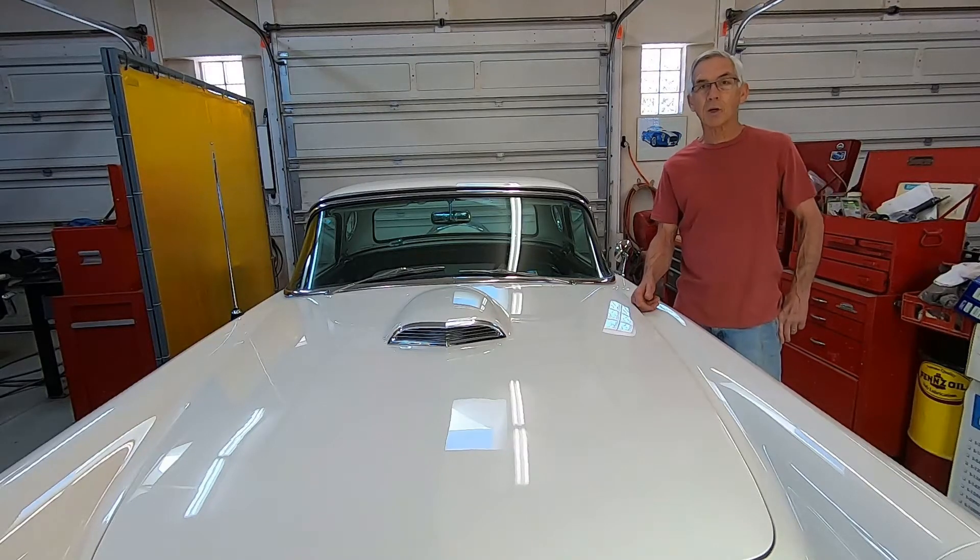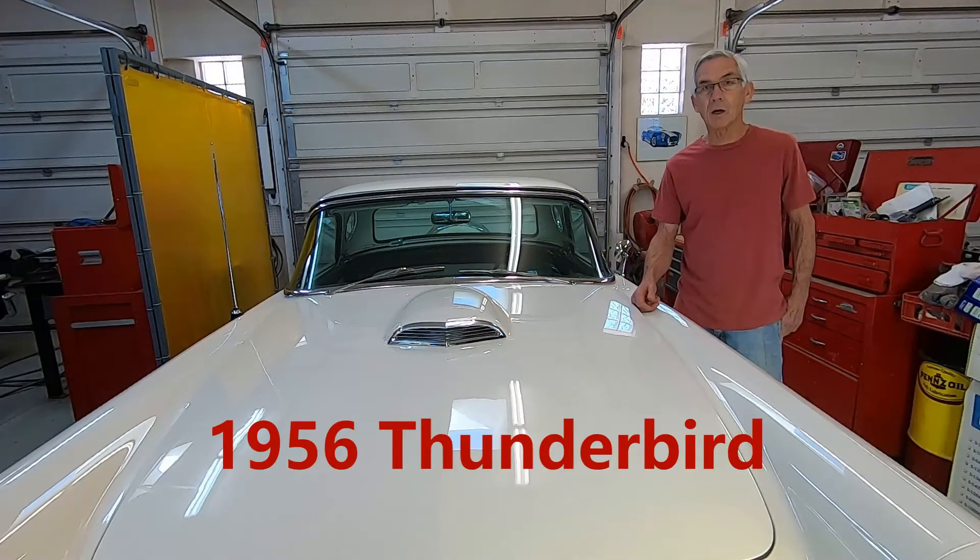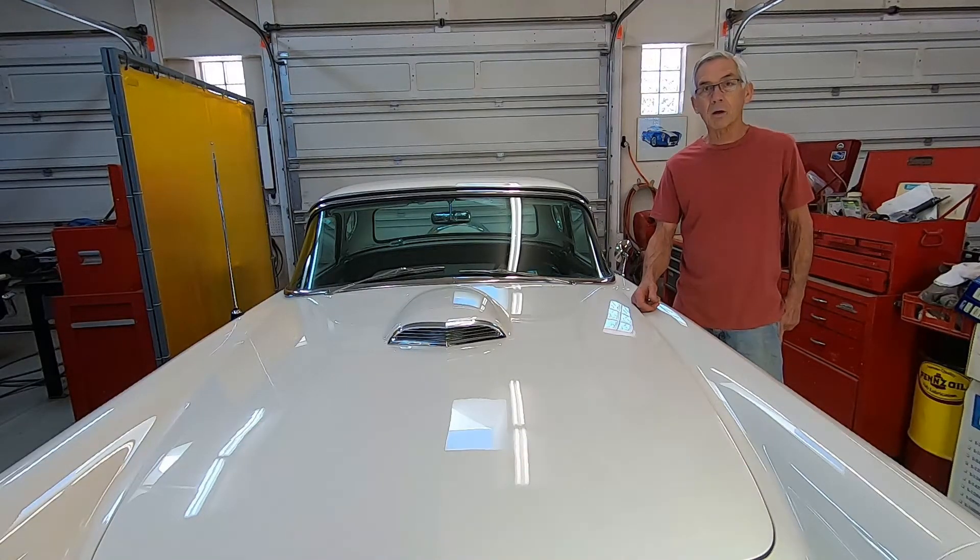Welcome back. If you watched my other video you saw me install a Paragon Technology water pump spacer in the car. I'm trying to do everything I can to get it to run a little bit cooler. Prior to that I'd replaced the radiator with an aftermarket high-performance radiator.